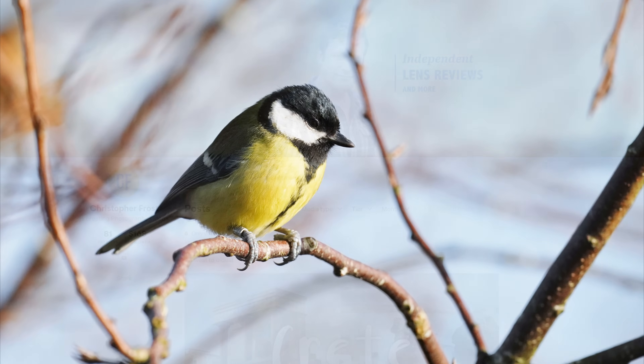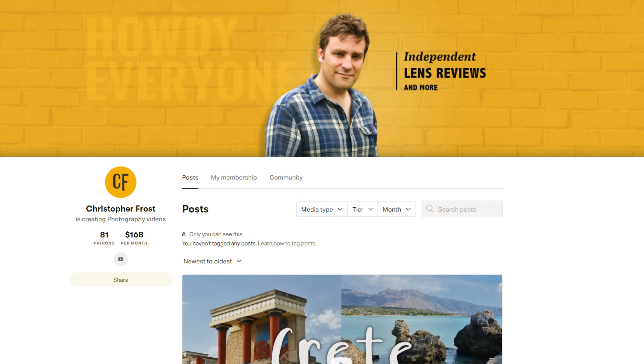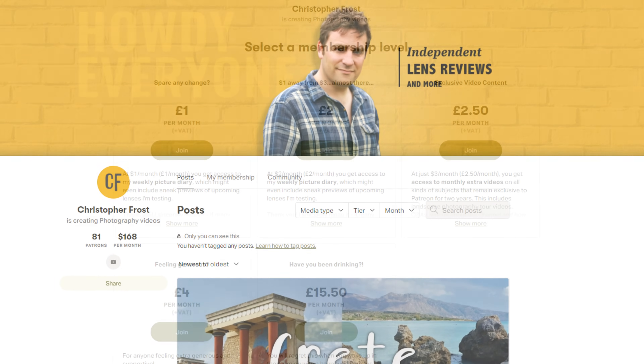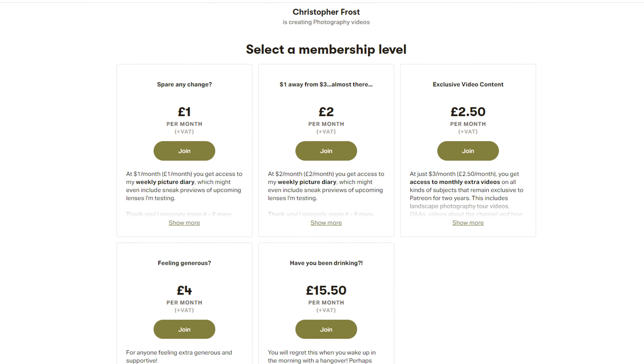Thanks for watching, everyone, and a big thanks again to my Patreon supporters, who get all kinds of exclusive bonus content and early access to videos. Check it out in the description below!